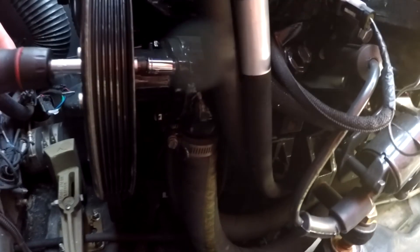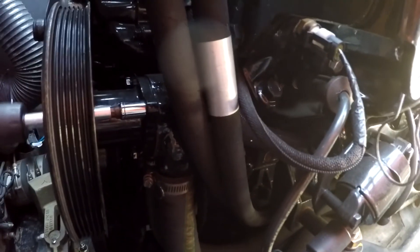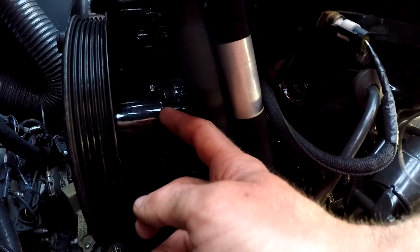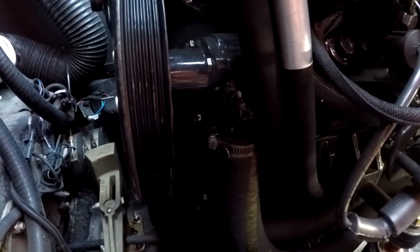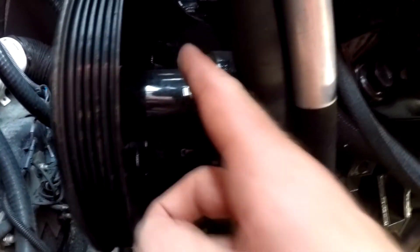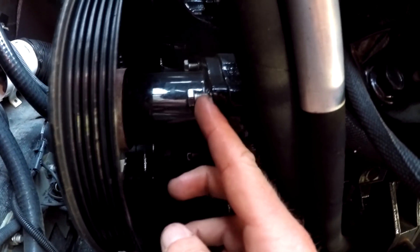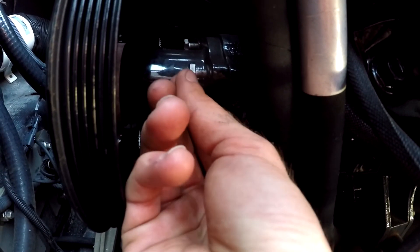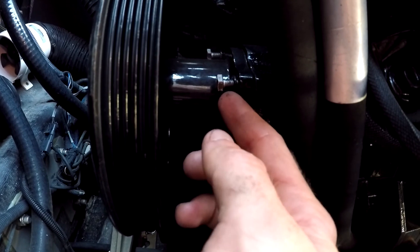We're going to use a 10-millimeter socket, go straight through, and just start undoing it — and you do that for all three. You do not have to over-tighten it. It actually has little rubber gaskets on there to make sure you don't strip the bolt. It doesn't have to be super tight, just taut. All of our screws are loose. There's also a rubber washer on the inside which prevents these from coming out all the way, so you don't lose them and drop them down into your bilge.